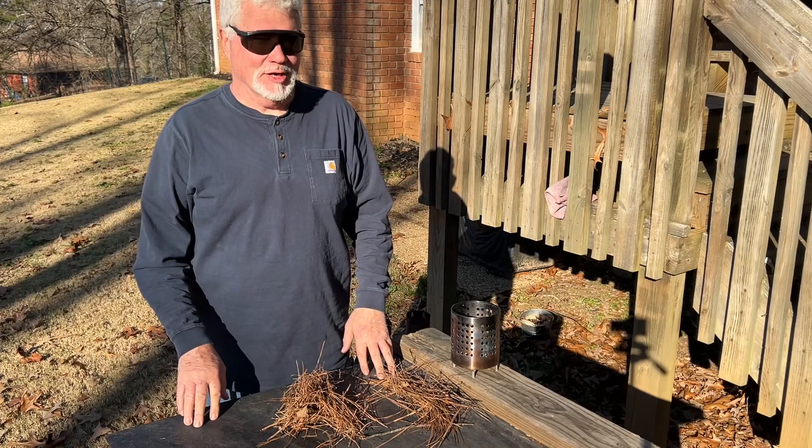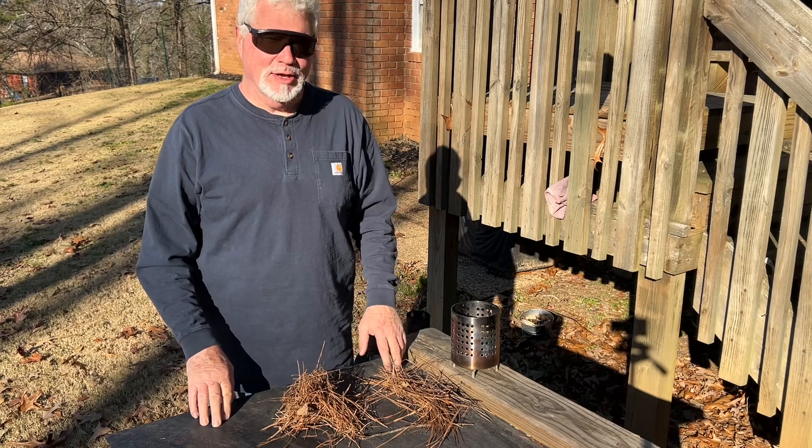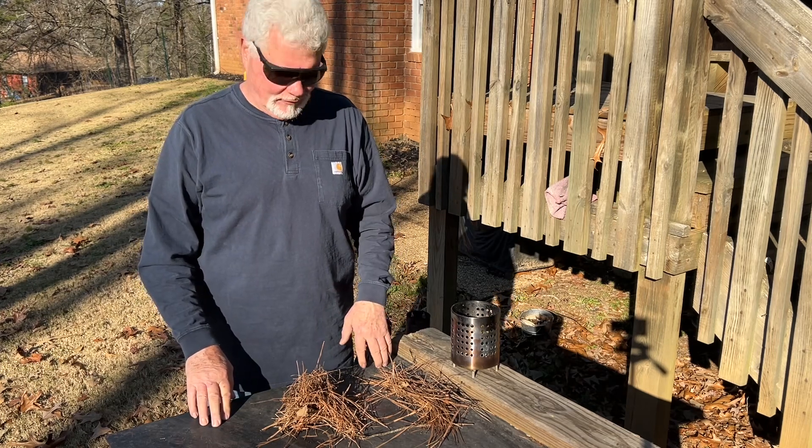Hello YouTube, I'm David with the David West channel. Let's do a solar ignition of pine needles this morning with my EDC Wallet Fresnel lens.